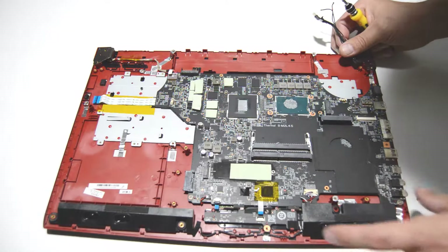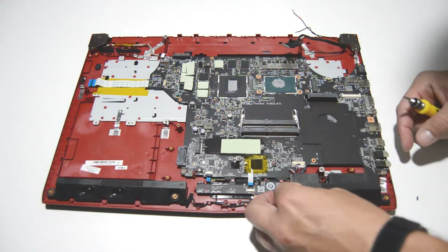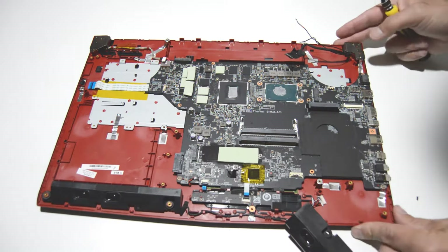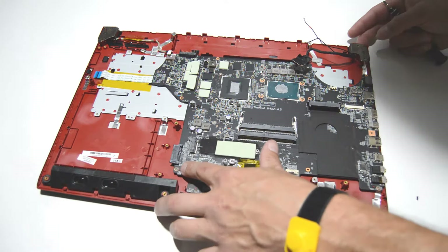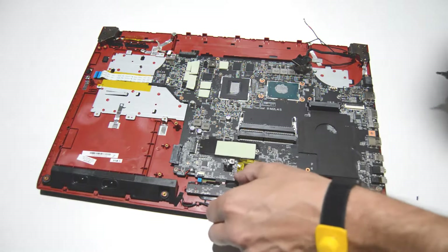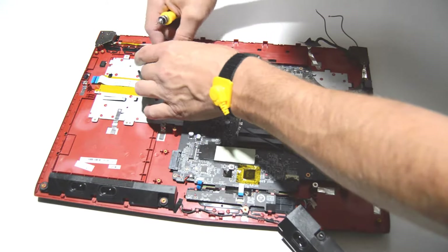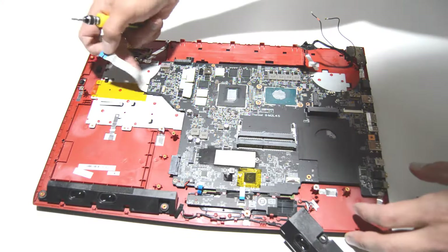Now it looks like we can go ahead and start removing any ribbons that are connected to the motherboard, and then we can remove the motherboard from the chassis. That might be the PRAM battery — I'm going to leave that one for now. And the DC jack. Ribbons are free.